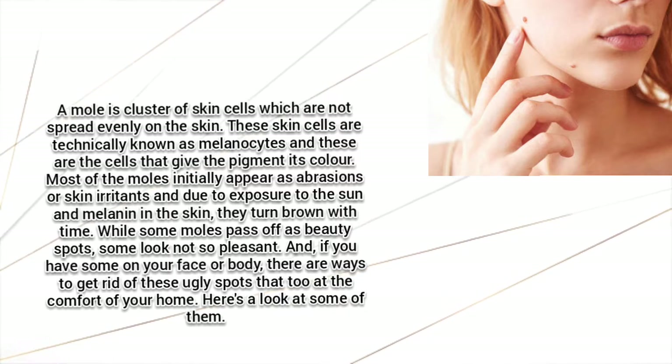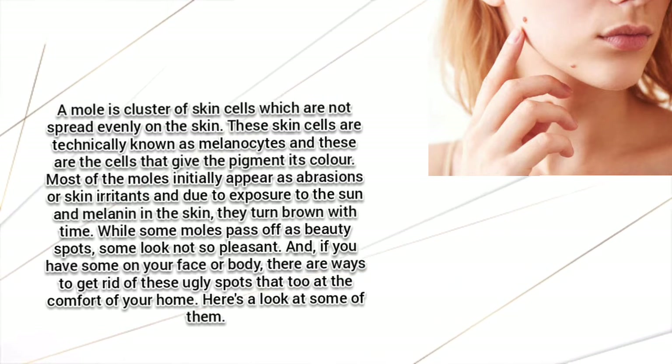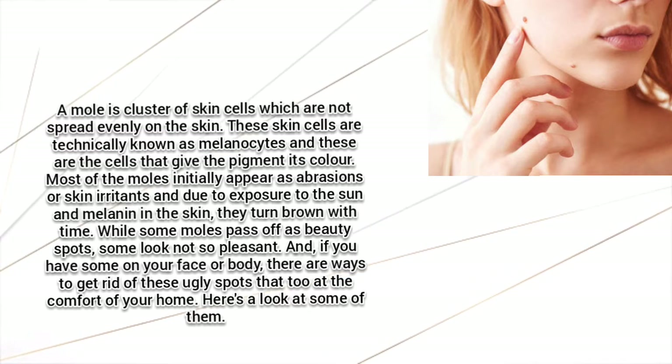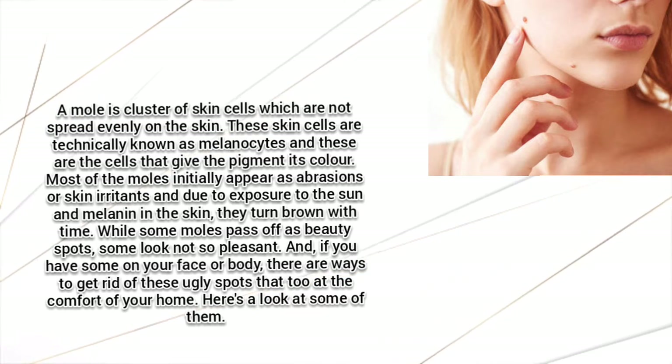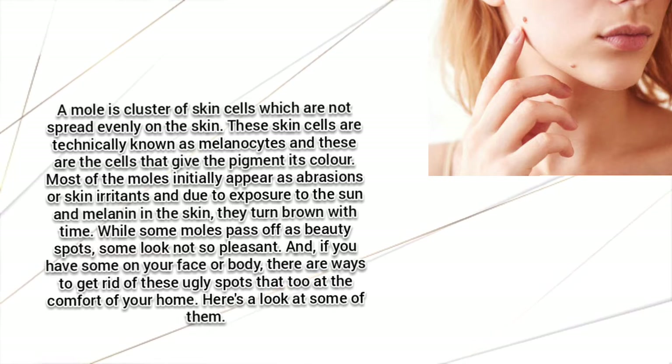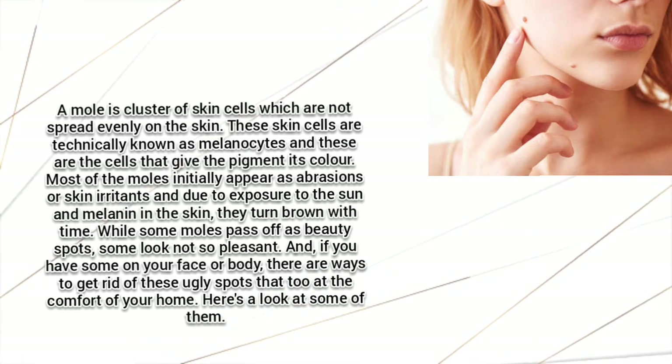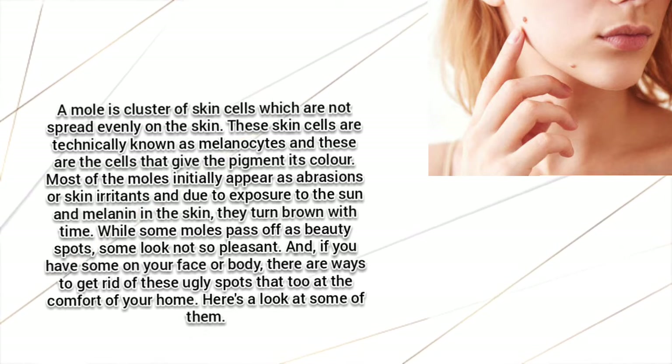A mole is a cluster of skin cells which are not spread evenly on the skin. These skin cells are technically known as melanocytes, and these are the cells that give the pigment its color. Most moles initially appear as abrasions or skin irritants, and due to exposure to the sun and melanin in the skin, they turn brown with time.